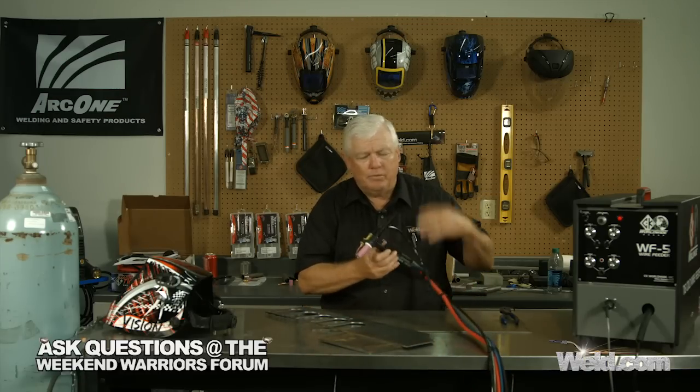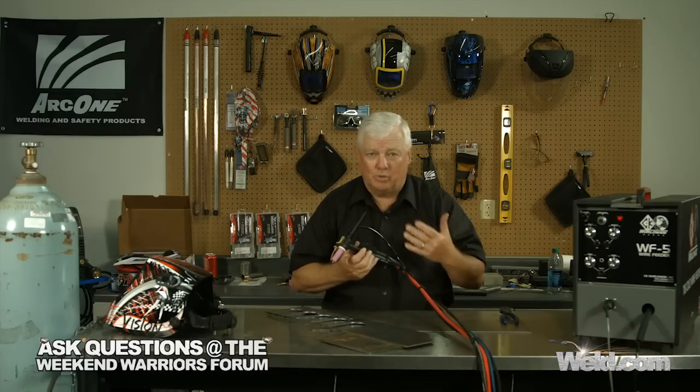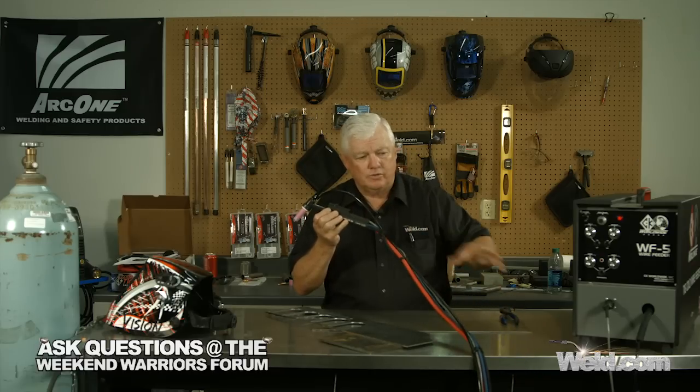I'm going to go ahead and put my gear on, turn the machine on. I'm using a 250 amp machine, and I'm doing that because it is water cooled. This system is a little bit rigid, so you want to make sure that you stretch your cables out and get comfortable. I'll join you in a few minutes.